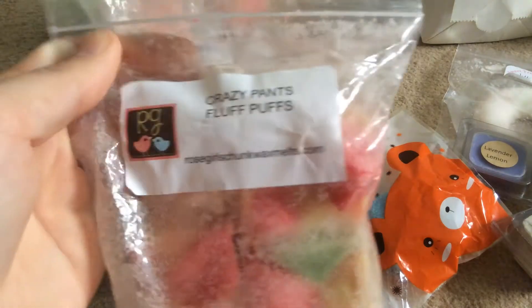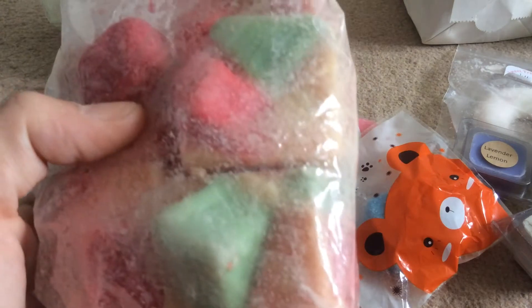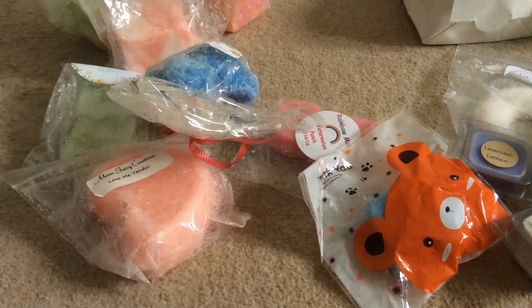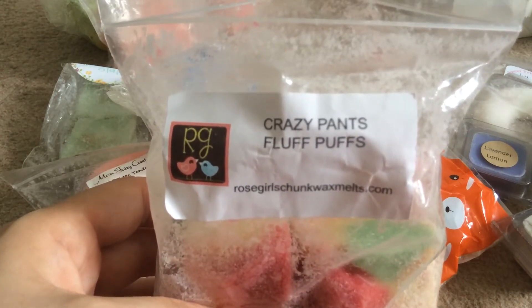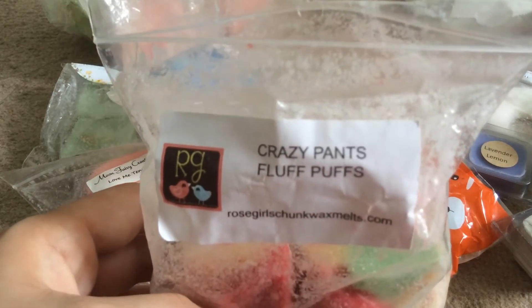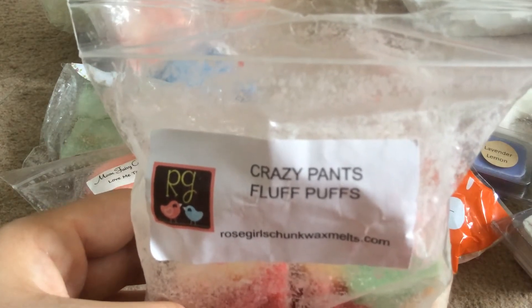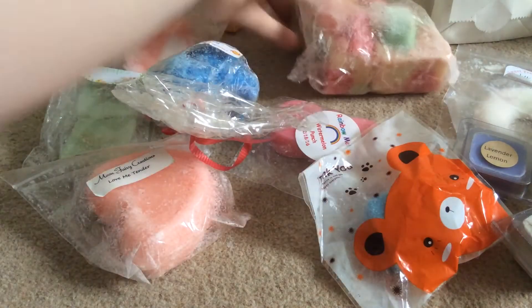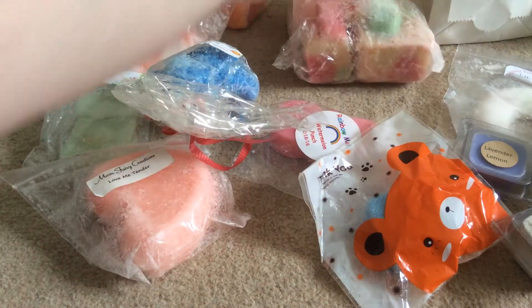I've had Fluff Puffs from Rose Girls before but I've never had Crazy Pats Fluff Puffs and I knew I wanted to try this. I've got a whole bag here which is my first Rose Girls bag, and these chunks I would cut up twice as well, so I've actually got ten melts here instead of five. Fluff Puffs is Marshmallow and Crazy Pats must be some sort of sweet bakery which isn't normally my scent note, but this is really nice. You can smell obviously more the Fluff Puffs and I wonder if there's raspberry in there too — the chunks are adorable.